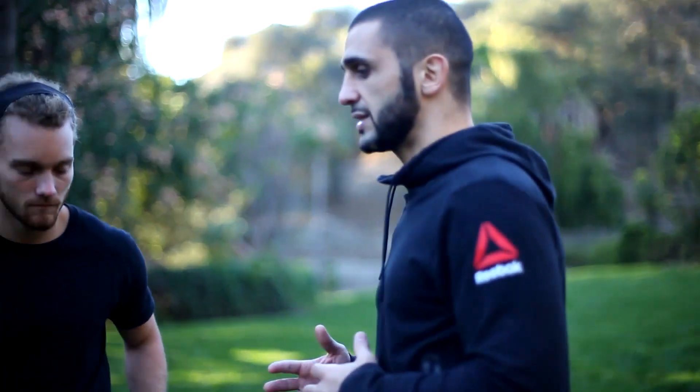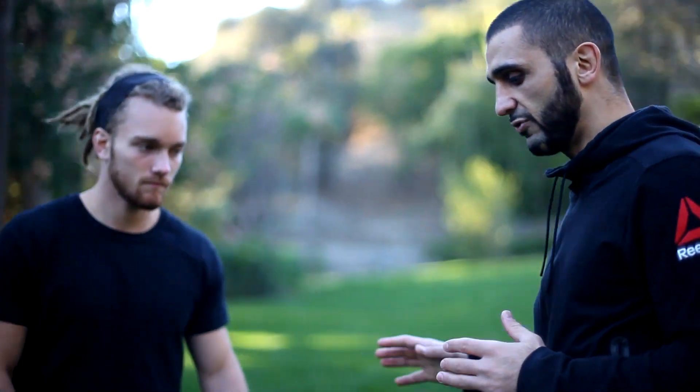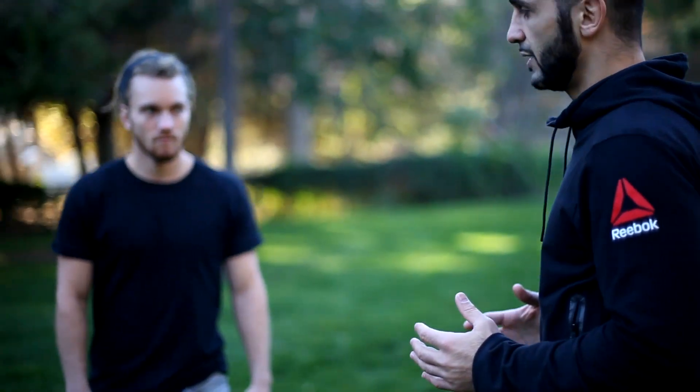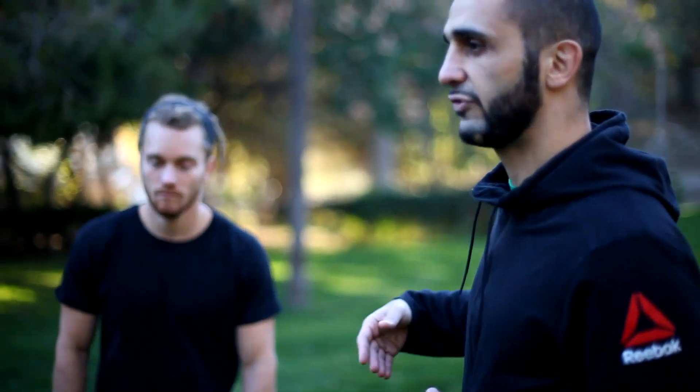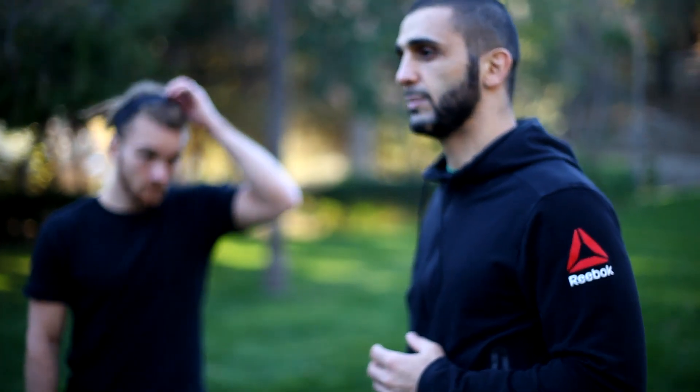For those of you who are just starting off and defending against a wrestler, one of the things I like to do is put my hands on my partner like this. I don't like to sprawl from out here. I see a lot of people teach sprawl from out here. Good wrestlers won't shoot from that far. There are very few wrestlers that can shoot from that far and still get the double leg. Some wrestlers are so explosive they can shoot from this distance.